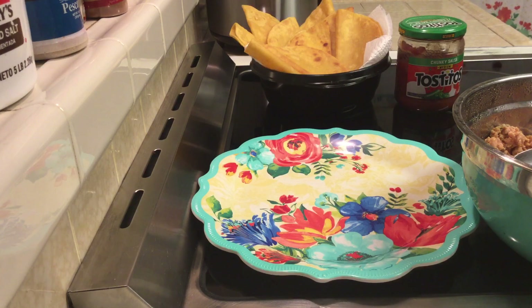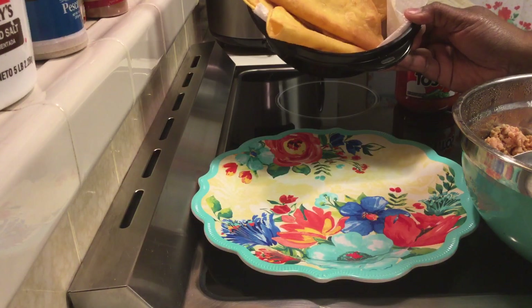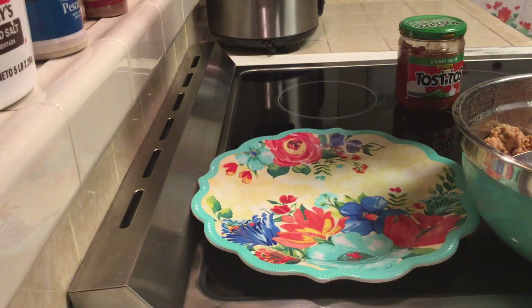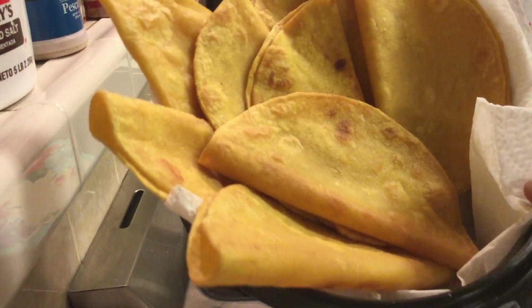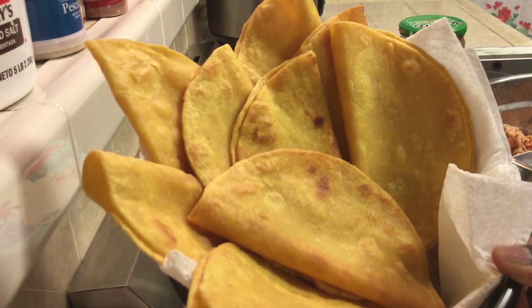Let's go ahead and get into what we were doing in the previous video. Remember I told you that I was going to be frying up my tortillas? So these are the fried up tortillas. I made sure to put some paper towel at the bottom to make sure that they drain. Let me bring them a little closer so you can see. Those are my tortillas for my actual tacos.